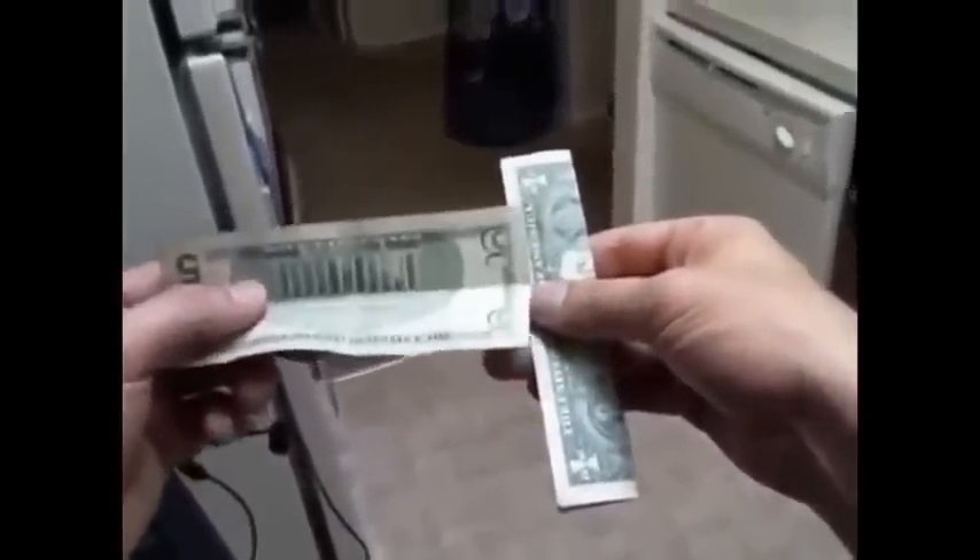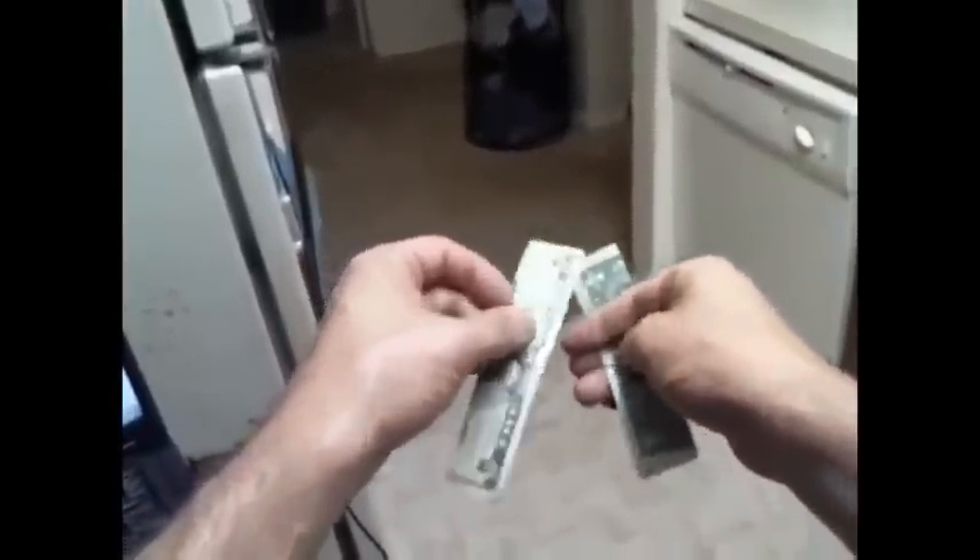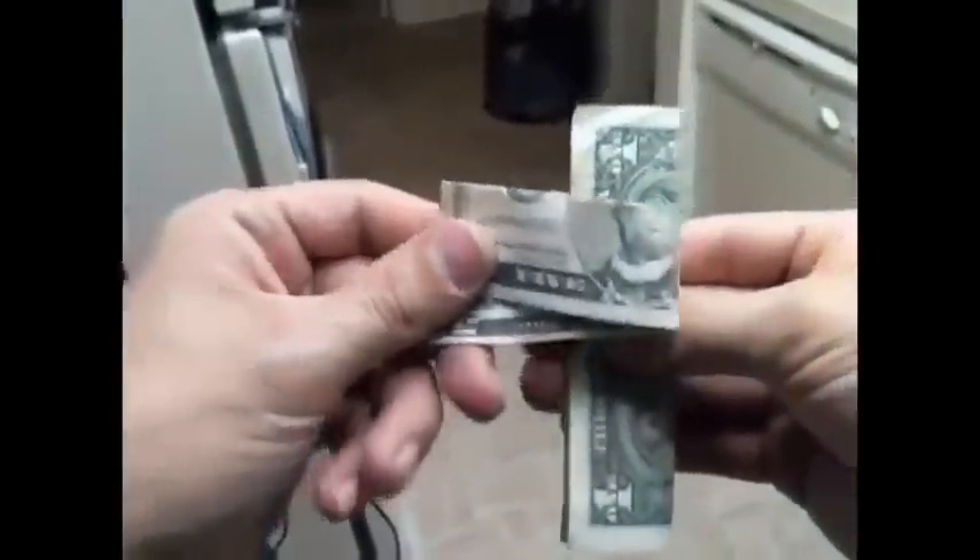You hand one bill to somebody, set that aside, and you take your bill and fold it in half in front of them. You have your bill with the back of the bill outward. Then you hand the other bill to them and tell them to fold it with the president facing out, lengthwise. You end up with your bill with the back facing out and theirs with the president facing out.